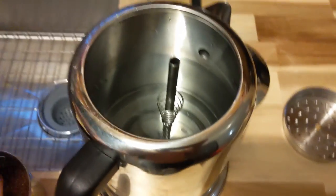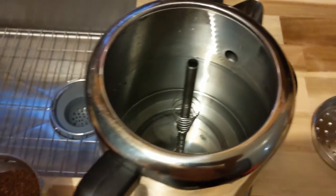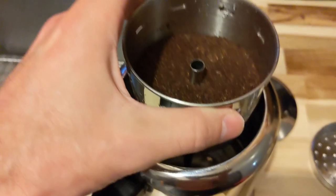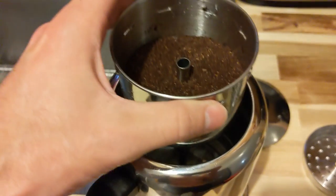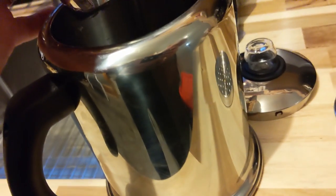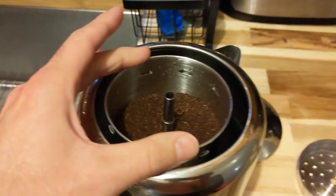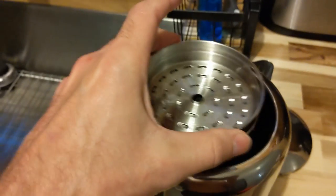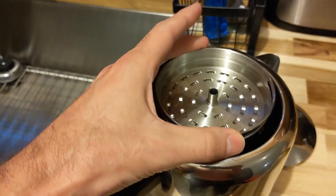Then you stick this little contraption in with the spring, fill up your coffee, stick that in if you can find it. Then take the lid — this protects the coffee grounds from getting into the coffee.